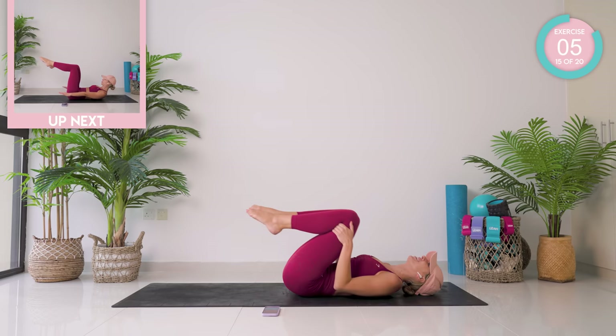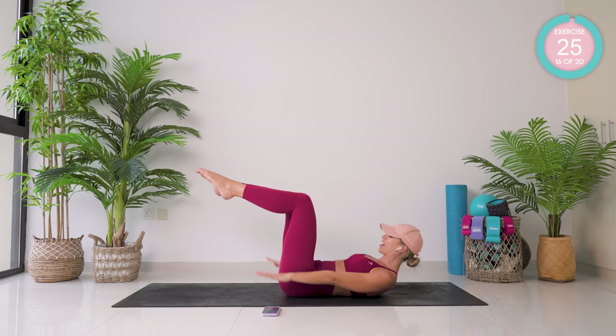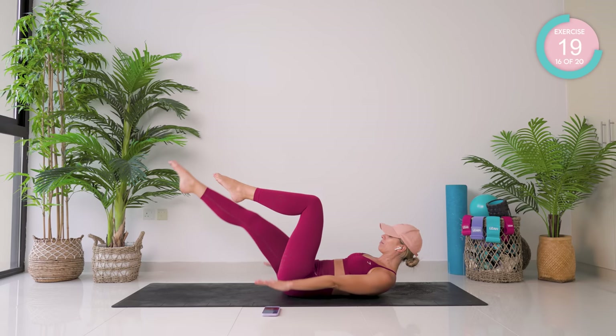Keep that lower back flat to the mat. Knees into your chest — exactly the same starting position, 90 degrees. This time as you pump the arms up and down, straighten and bend one leg at a time.